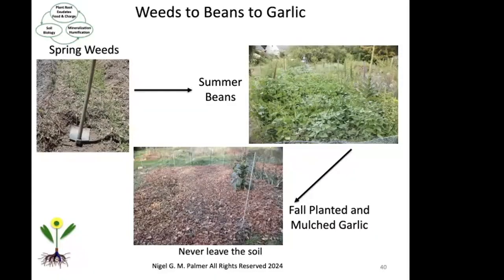This is a sequence of a garden space from May through the following July — an annual cycle. In the beginning of the video you're going to see the spring weeds. In that particular picture on the top left, you can see my broad hoe and quackgrass. There's quackgrass in my garden space, and I'm going to plant beans into that space.